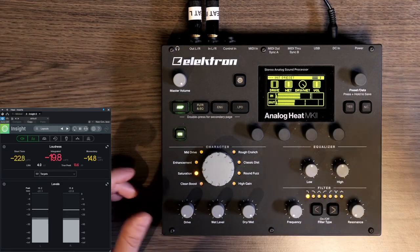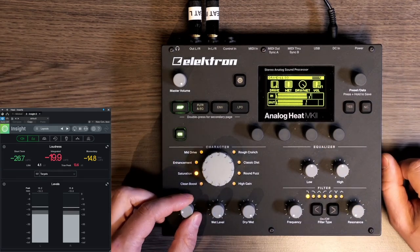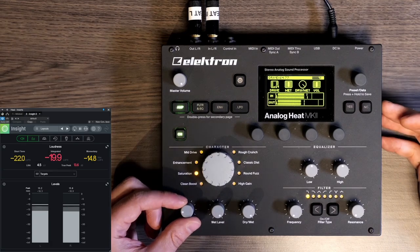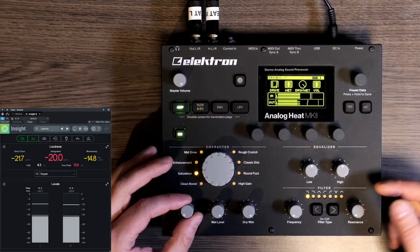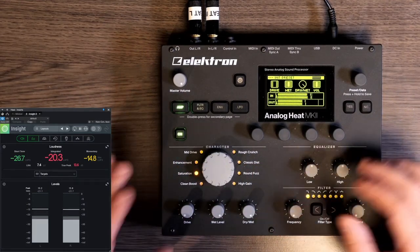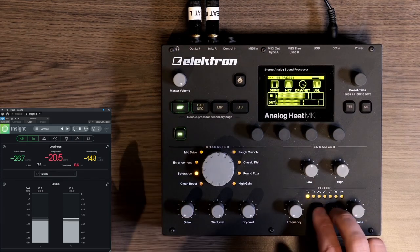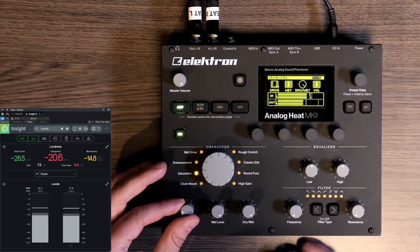When I turn it on you can immediately hear a drop in volume. That's one of the downsides of the heat — I wish they would add an option to get rid of that extra headroom they give you to compensate for the huge resonance on the filter. It would be nice if we could turn that off. I'm going to turn the filter off, set this to saturation, and turn up the drive.